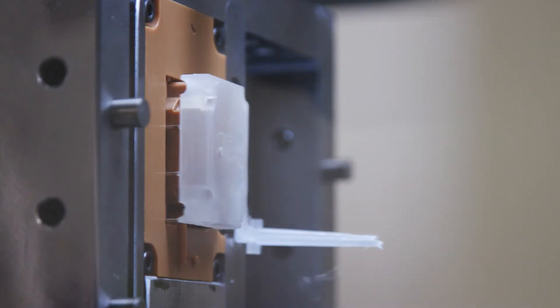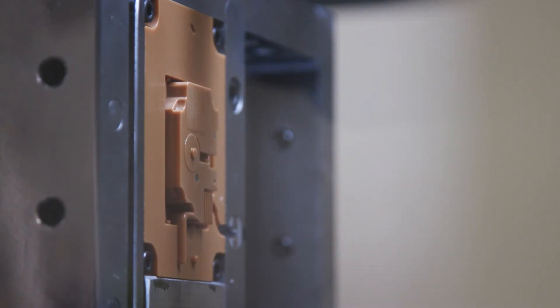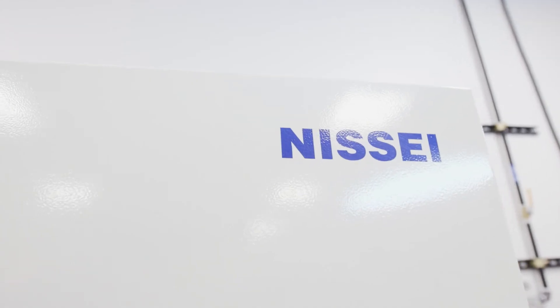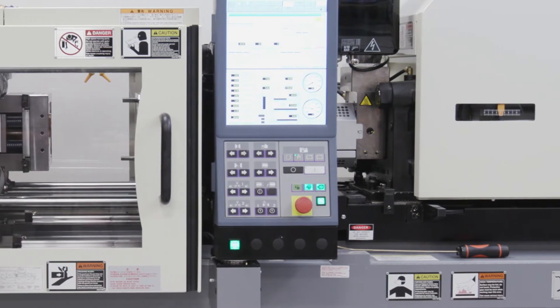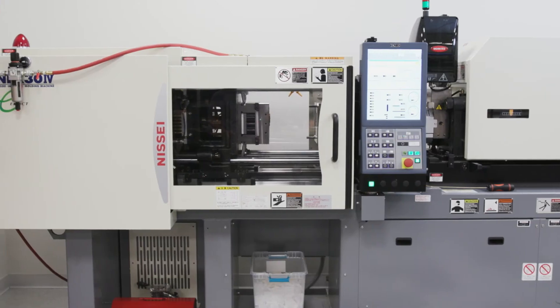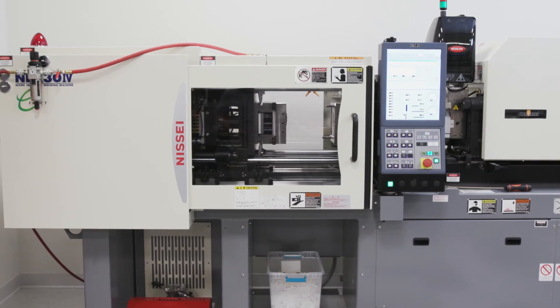This gives users the ability to validate designs in actual end-use material. One thing that separates us from other additive companies is that we have an in-house injection molding press that we use daily to support both customer and internal projects, allowing us to develop key learnings rapidly and efficiently.